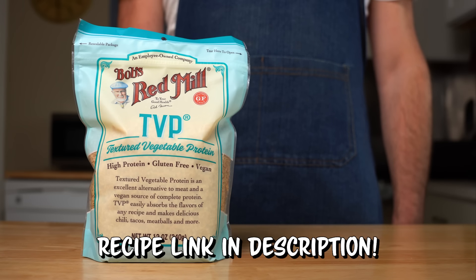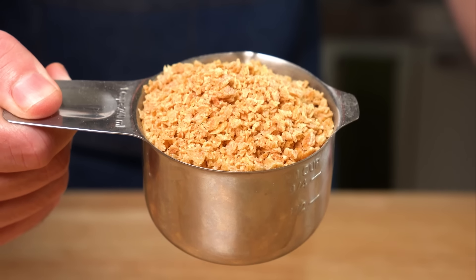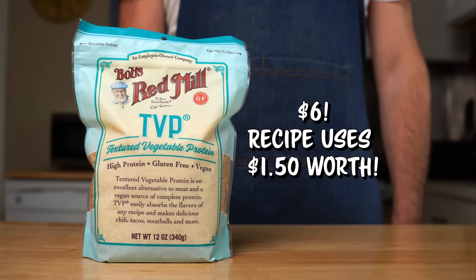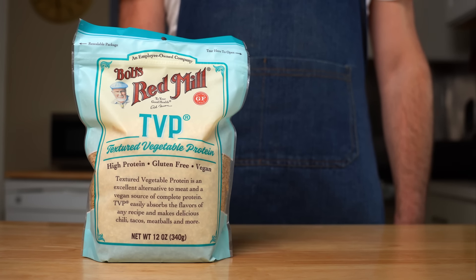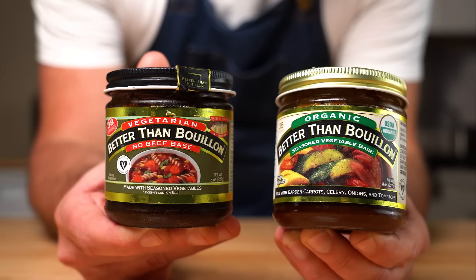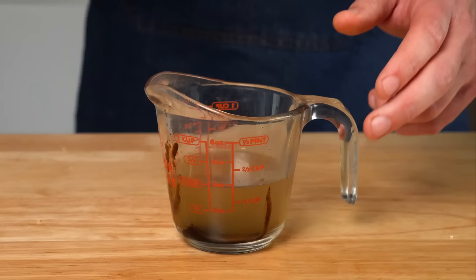Now the base of this recipe is our good old friend TVP, aka textured vegetable protein. This bag is pretty cheap at six bucks. We only need one cup of the TVP, and since it's dehydrated, we need to soak it. All we need to do is get it into a bowl along with one cup of vegan beef broth or veggie broth.